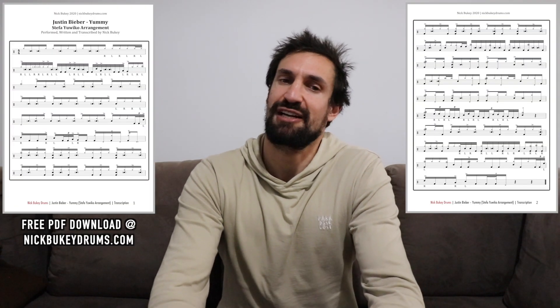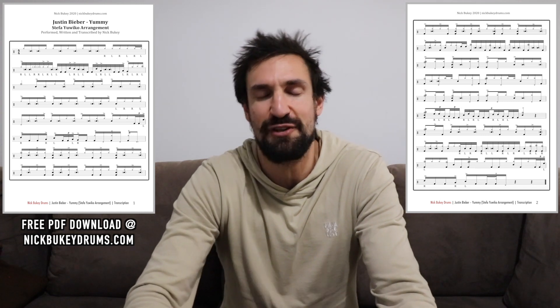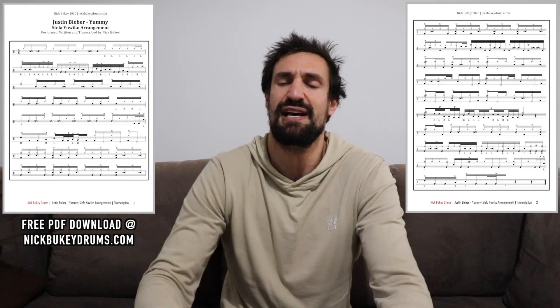The sheet music and drumless backing track are available for free at NickBouquetDrums.com under the transcriptions tab. And if you want to see more of this lesson, check out my How to Write Interesting Drum Parts video from a few weeks ago. Let's get into the lesson now — here is the full band performance.